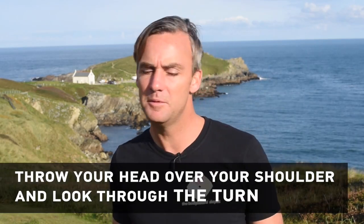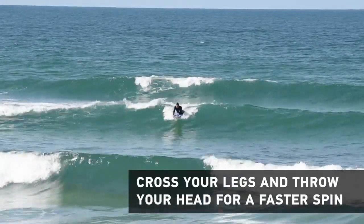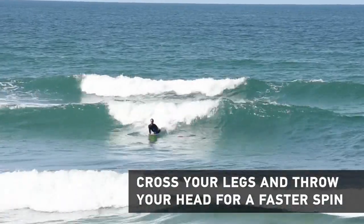Then all at the same time you're going to throw your head up and over your shoulder. When you throw your head over your shoulder you've got to keep looking over your shoulder all the way until you've done the full 360 and you're facing to the front again.